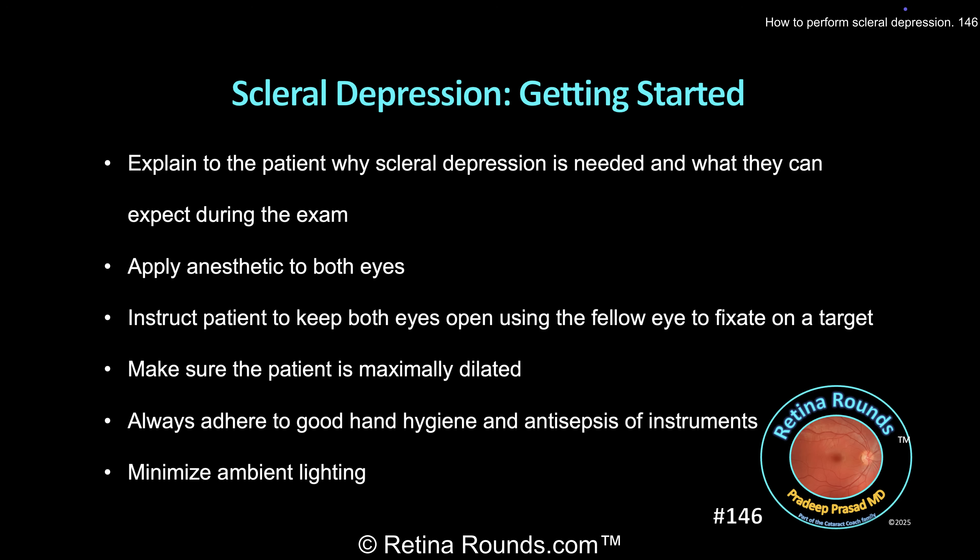You'll want to make sure that the patient is maximally dilated to make the examination easier. You always want to maintain good hand hygiene and antisepsis of your instruments, and you want to keep the room lighting to the lowest level possible to maximize contrast and decrease glare. A little bit of ambient lighting can be helpful, however, to allow patients to better fixate.